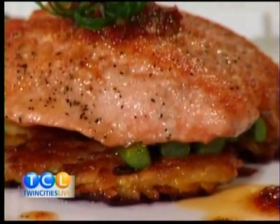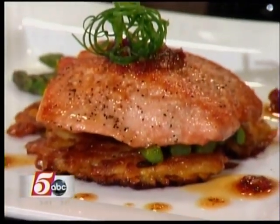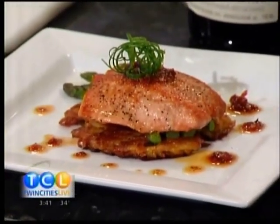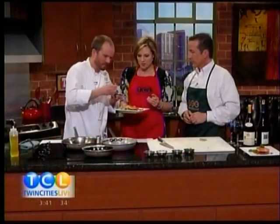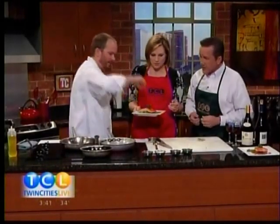Just like that, and then you grab the pesto right there. What is that? That's sun-dried tomato pesto. Oh my gosh. Chefs are so good at the presentation — I just wouldn't have thought to stack it like that. Get a little height, and then a little around the plate. And then just for fun, we put a little green onion on top.